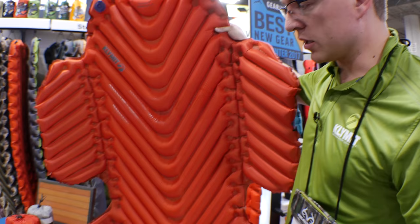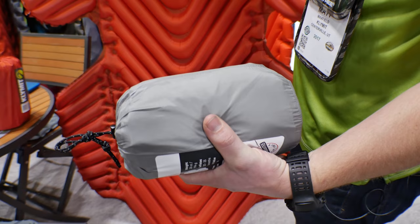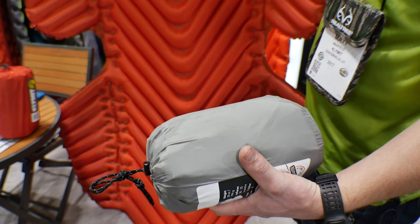We also offer a non-insulated version that packs up to the size of a medium-sized water bottle. The weight on the non-insulated is 26 ounces and on the insulated is 32 ounces — really lightweight, so it allows you to take it with you wherever you're going.